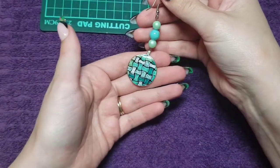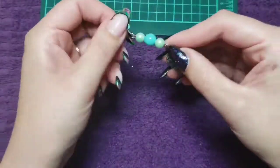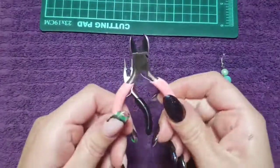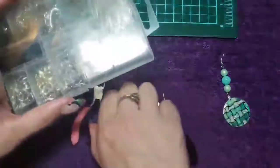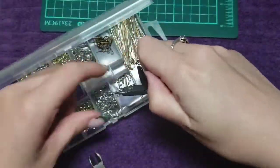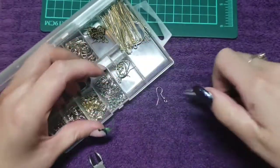I had not planned on voicing this over but Vinny had entered the room and lots of noise was made. So I'm doing a set of earrings in this video and what we're going to do first is the top dangly part with the beads.